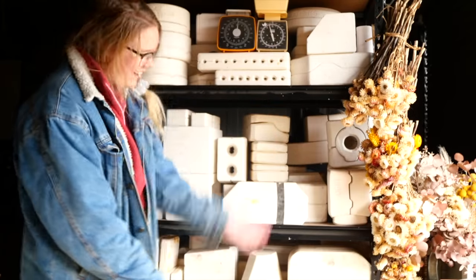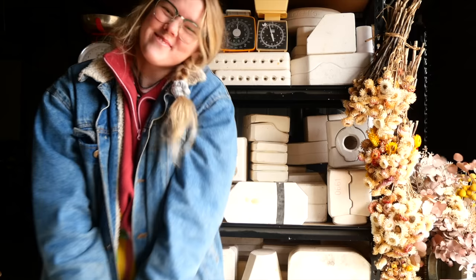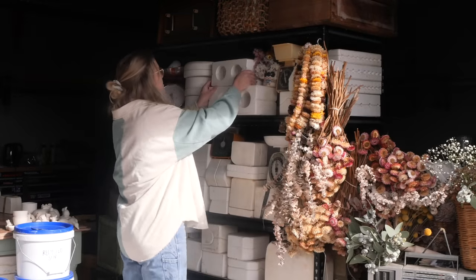Hello everyone, my name is Shelby and this is the series where I reveal what is inside these mystery pottery molds I found on Gumtree. Hello and welcome to mold 85.